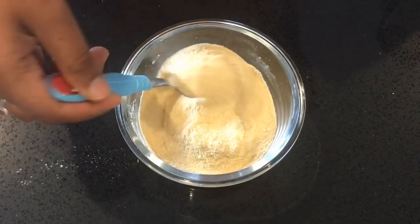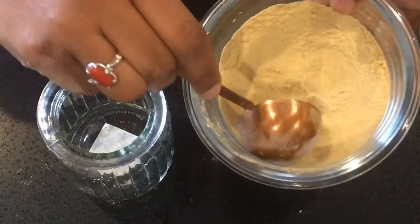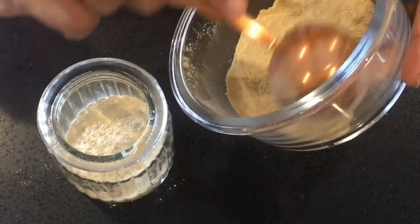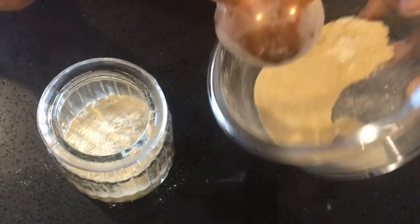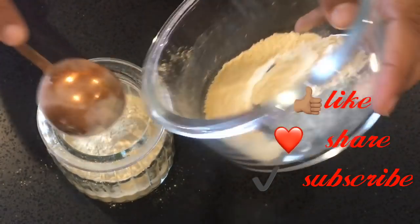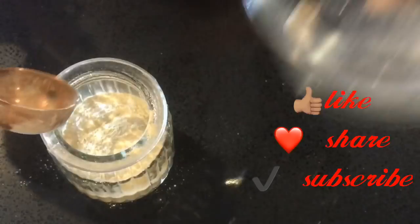If you like this video, please hit that like button. If you have any comments or questions, please do comment below. Also, if you like this channel, definitely subscribe. I will see you in the next video. Till then, bye-bye.